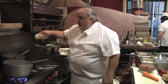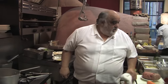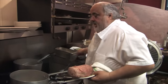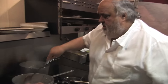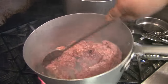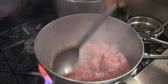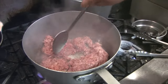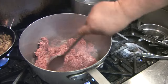We're going to make a bolognese sauce. Bolognese sauce is like mom's apple pie — everybody's got their own recipe, everybody's got their own style. Some put red wine, some put white wine, but we're going to use red.